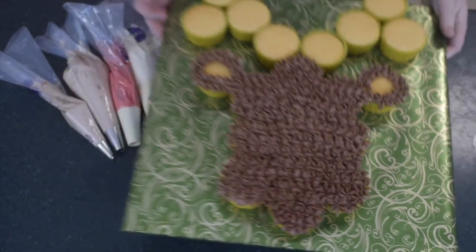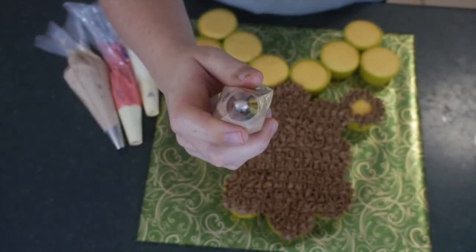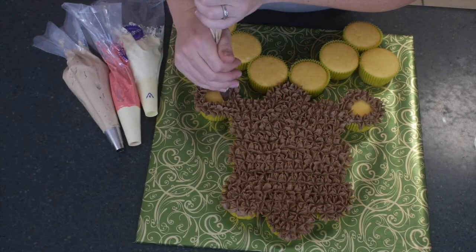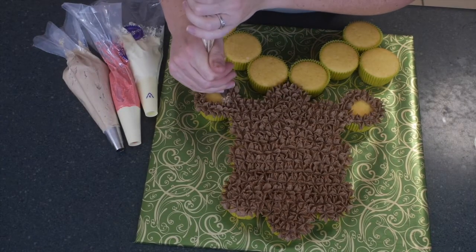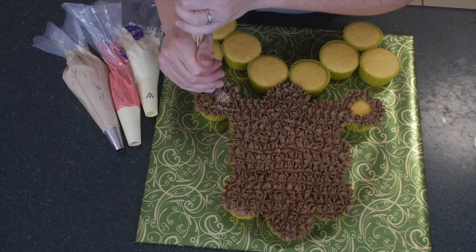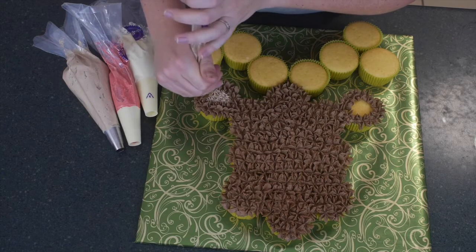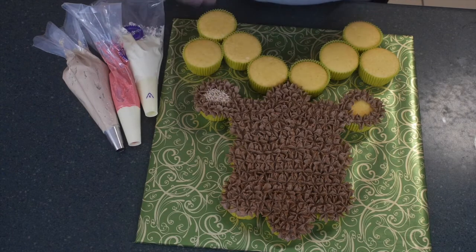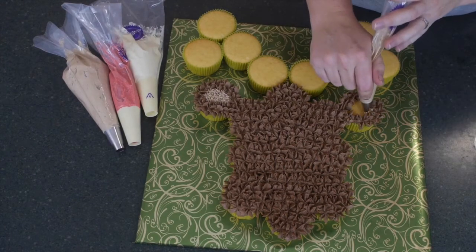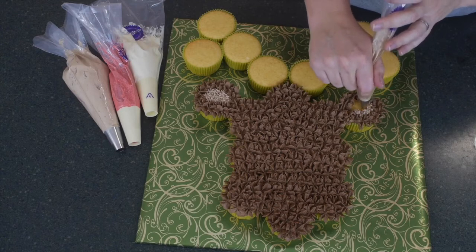I really like this texture — I was really happy with the way it came out. Then, using a small closed star tip with the milk chocolate, I'm going to add in exactly the same thing — just small stars inside his ears, so he gets that lovely definition that you always see on stuffed animals. They always have that outer dark area and a nice lighter section in the middle of the ear.